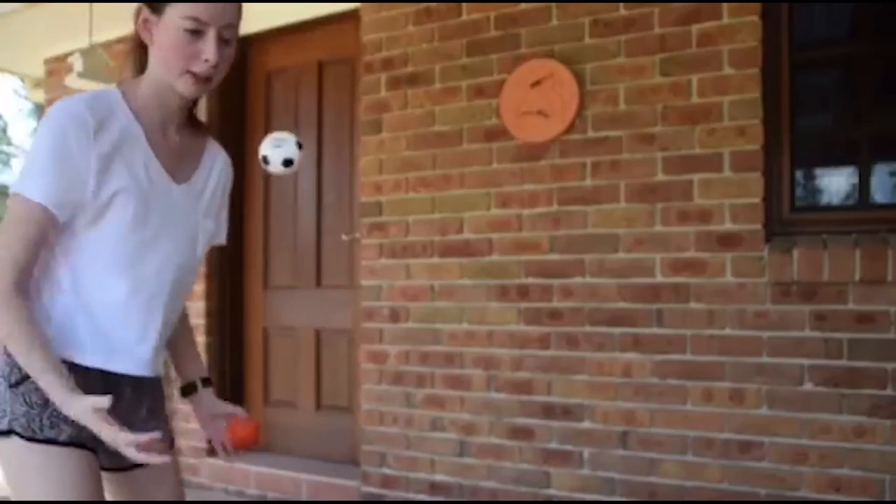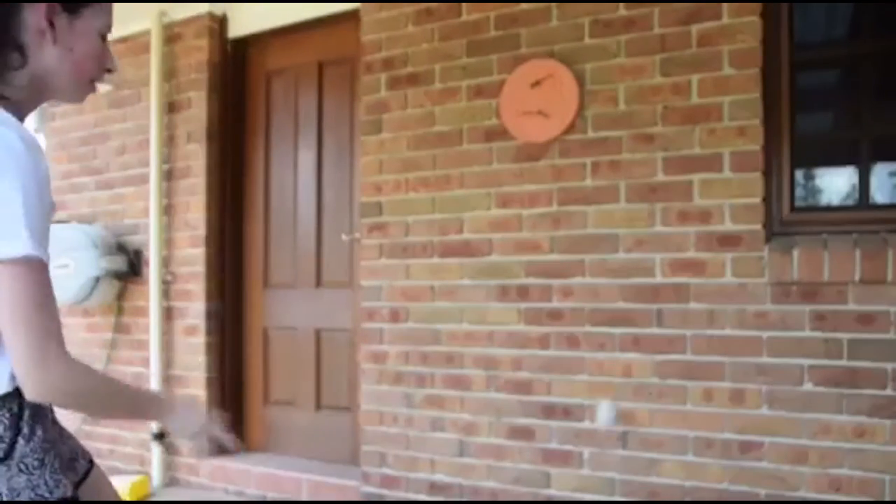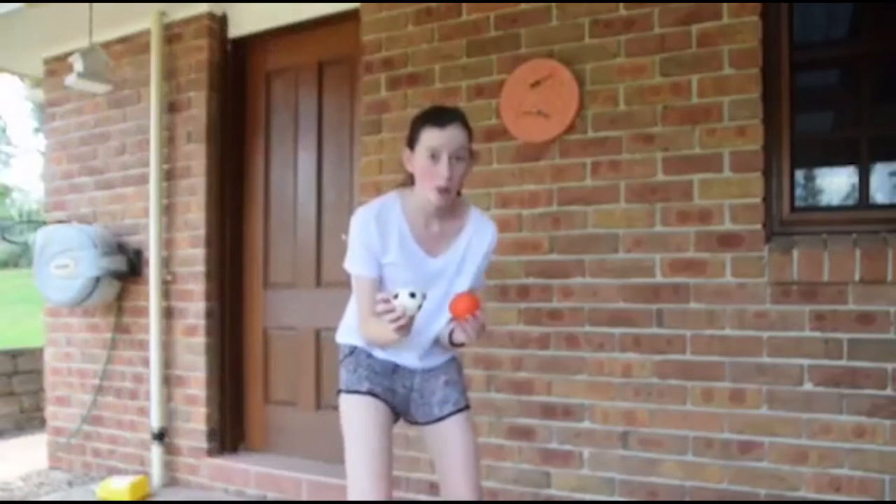Oh, they're really bouncy! These are much bouncier than any handball I've ever played with. These are so cool.